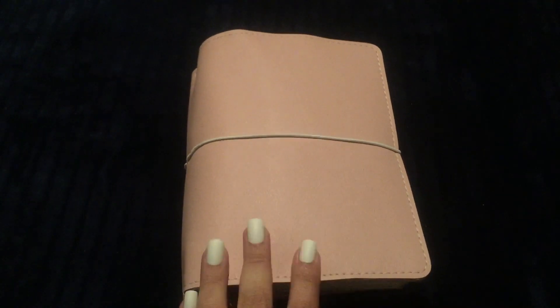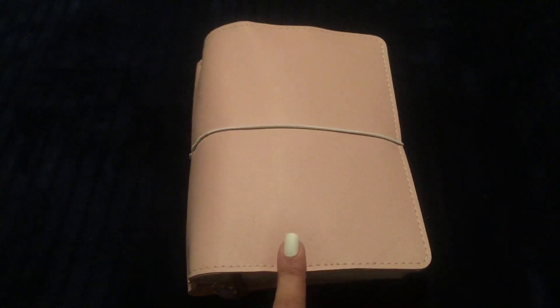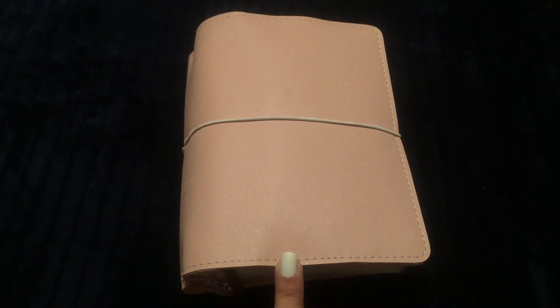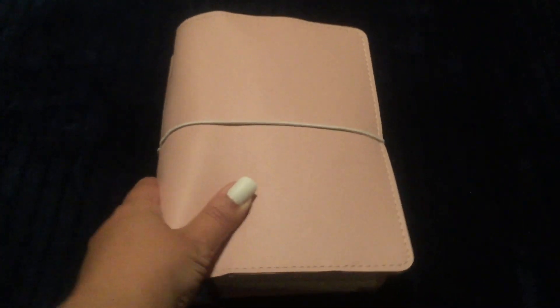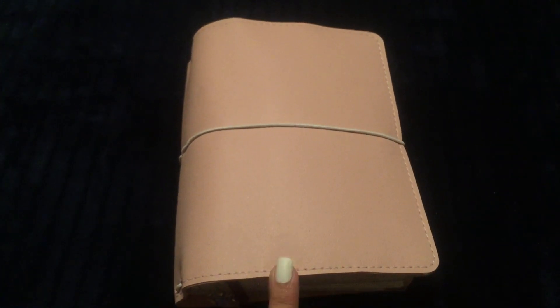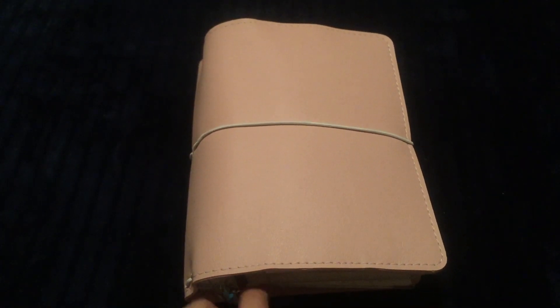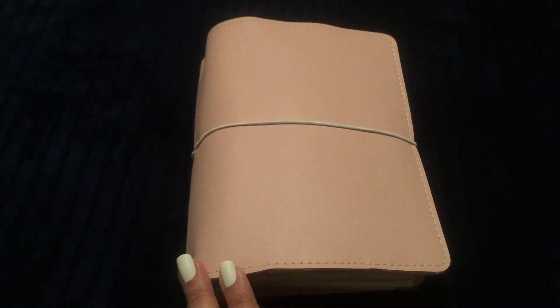Hey everybody, this is Christina and I'm back with another planner video. This video is going to be my starter setup video. My last video was an unboxing of this Pressions B6 travelers notebook in the ballerina pink color with white stitching and white elastics, and I just love it. I'm calling this my starter setup because I am not completely satisfied with the setup yet, but I was too excited to wait.